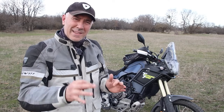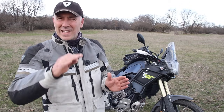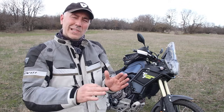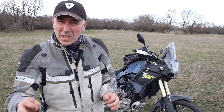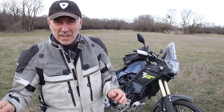This video is going to be about Mitas E07 Plus Dakar version. These tires are promoted as 50-50 or 60-40 on/off-road — sounds like the best adventure option, right? Partly I'll agree with this statement, but they have some significant cons that you have to know before you decide to buy these tires.